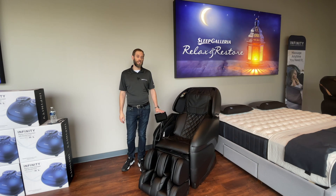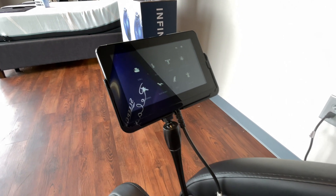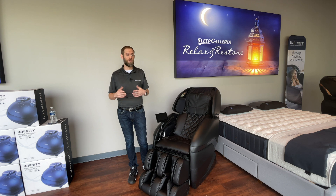The easy-to-use touchscreen control tablet enables you to access 9 automatic programs, a partial and spot focus massage, 7 unique styles of massage techniques, and 5 levels of adjustment when it comes to the strength and speed of the massage.